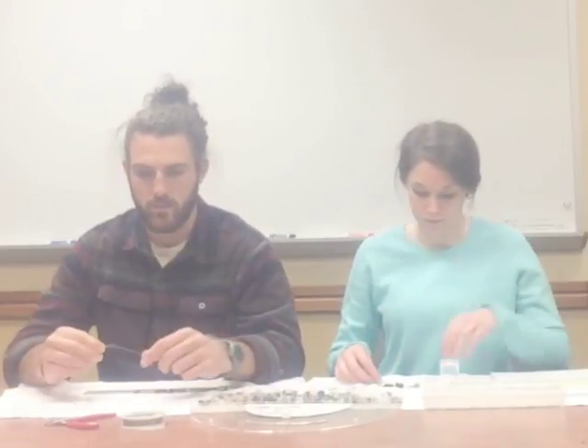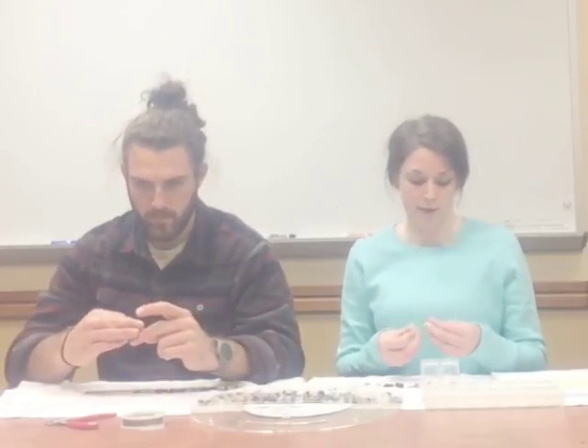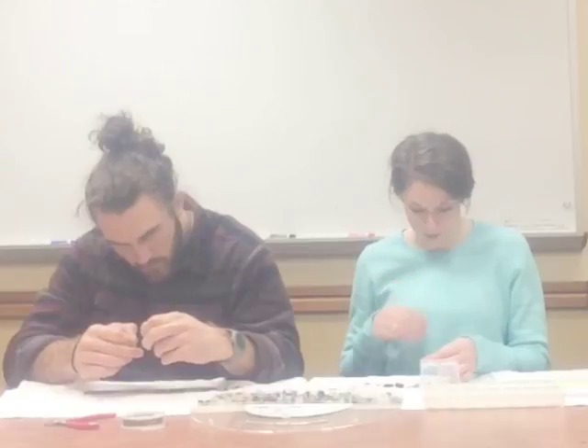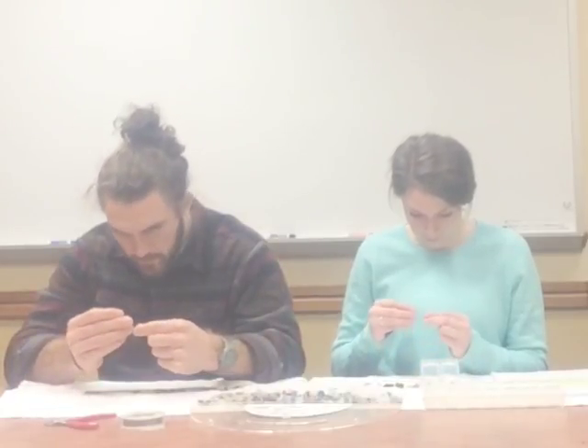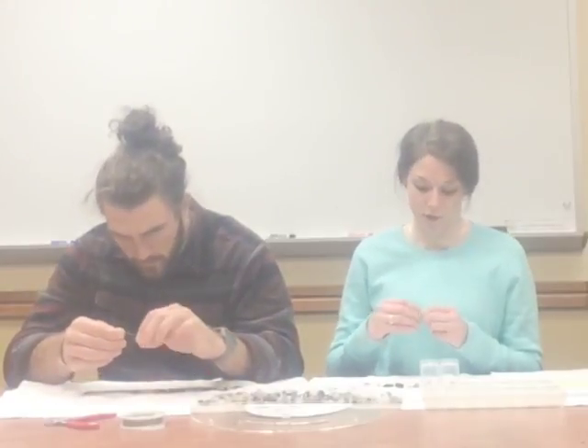Good job. Now we will use the crimp bead. While holding the wire with the clasp bead in between your thumb and index finger, you will carefully hold the crimp bead in your free hand in between your thumb and index finger, and string it along the wire through the eye of the bead, along the entire wire until you reach the clasp bead. You also want to string the excess wire through the crimp bead, and then you can pull it tight to secure the end of the bracelet.